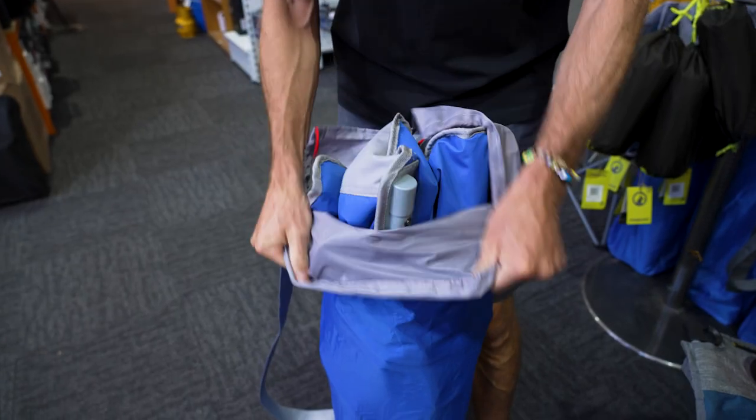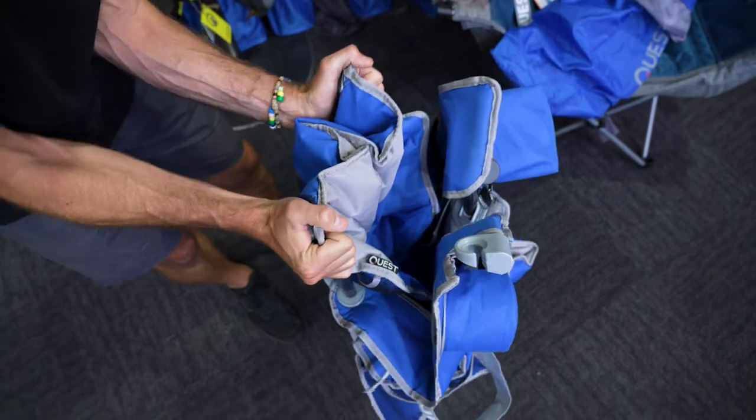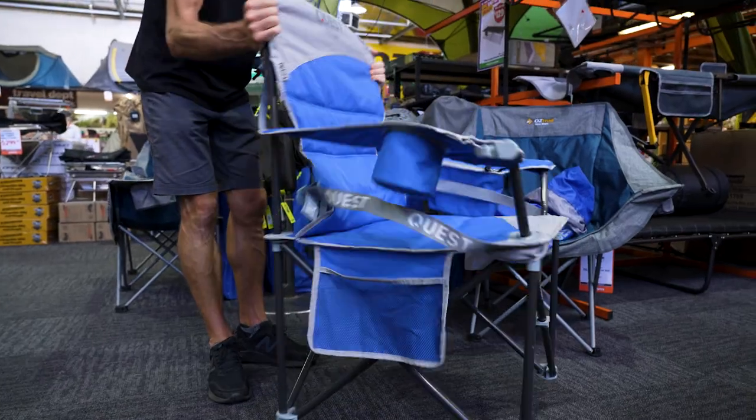Take this out of the bag and it just folds out like a regular quad fold chair. Just grab the top, hold it out and you're done — that's the chair set up.